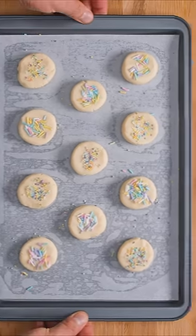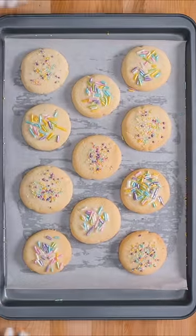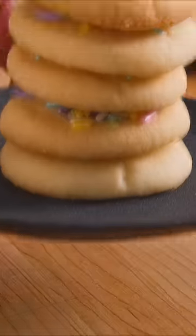Bake at 325 Fahrenheit for 15 minutes. These aren't exactly like classic sugar cookies but they'll satisfy your sweet tooth in a pinch.